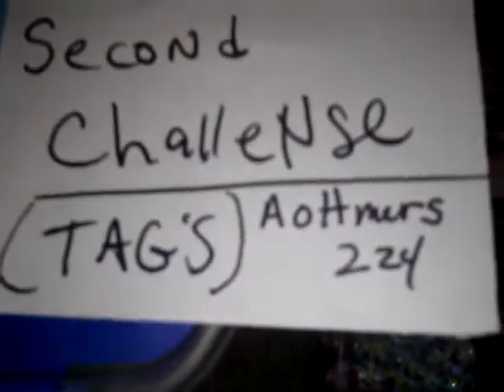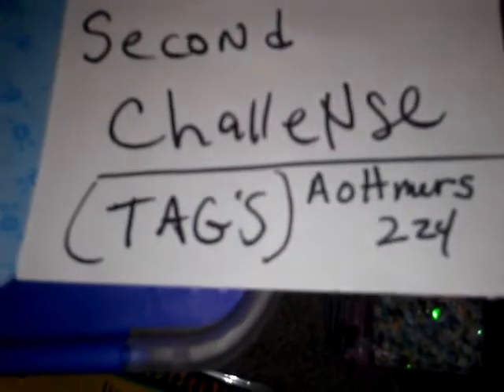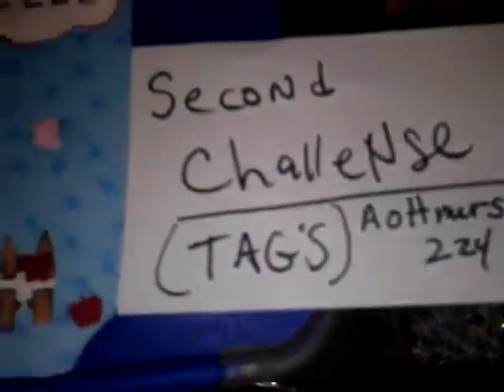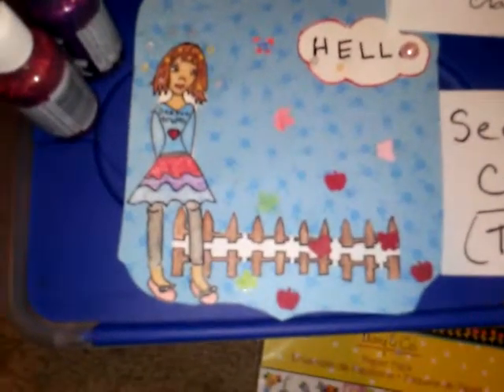So go over to Amy's YouTube channel and do her challenge. You have to be a subscriber — and that's her name right there. Have fun doing her YouTube challenge and have a great day, and keep crafting no matter what.